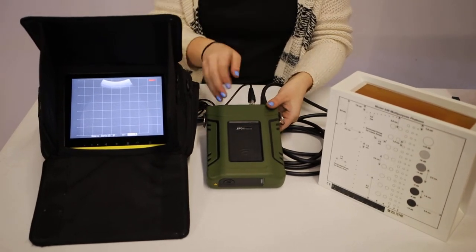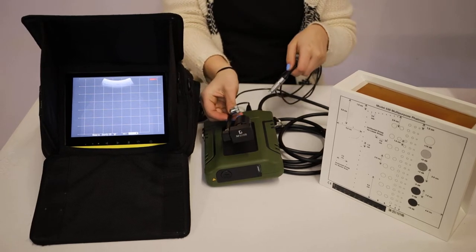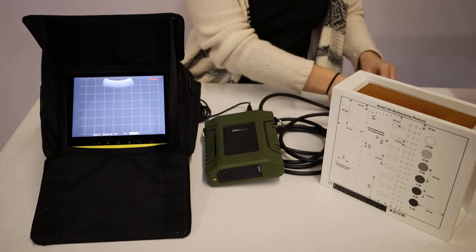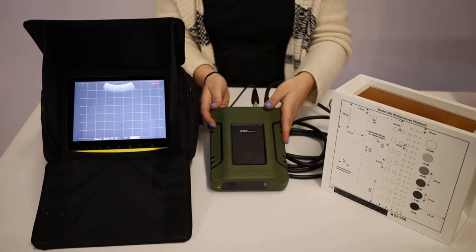Here we have our 2.0 monitor, our XTC, as well as our NFI Monocular 5000. What I'm going to do is show you how to change what would be a VGA signal into a TV signal so you can use your NFI.